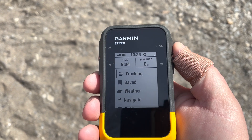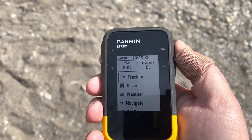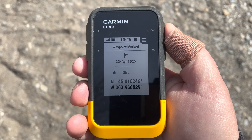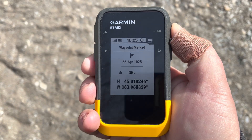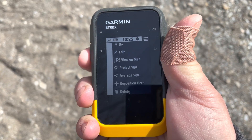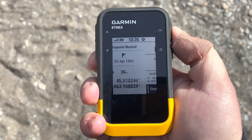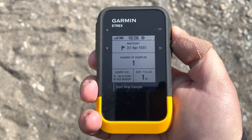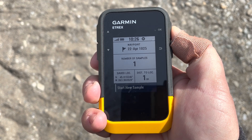Averaging will take multiple readings for the waypoint. Let's start by saving the waypoint — the easiest way is to press and hold the OK button. There we go. Then from here we press OK again, and now we can select 'Average Waypoint.' We're going to press on that and select 'Start New Sample.'